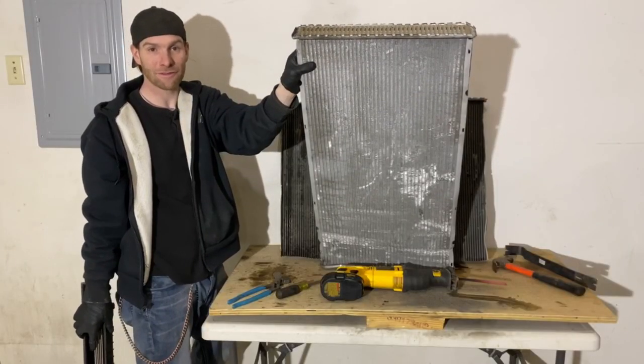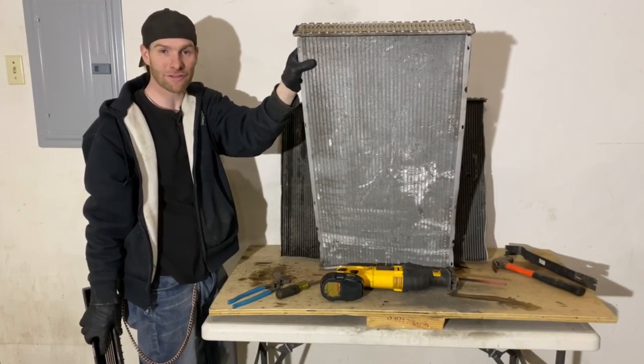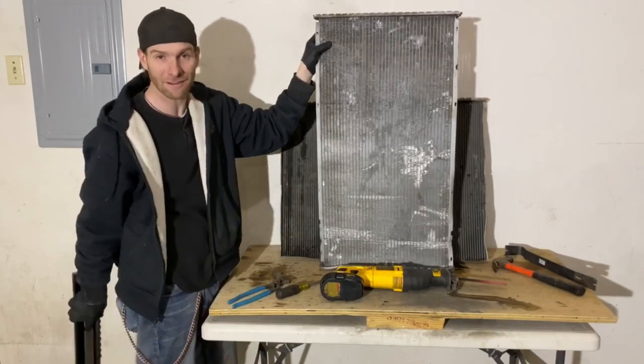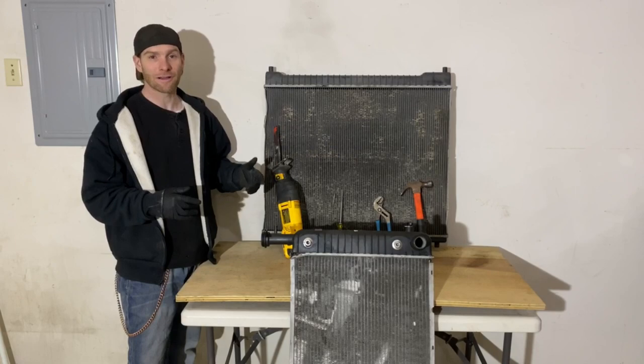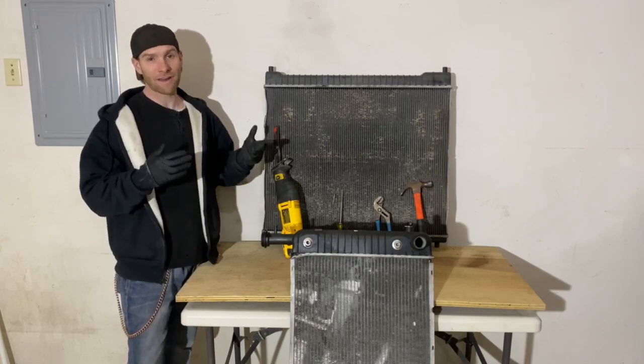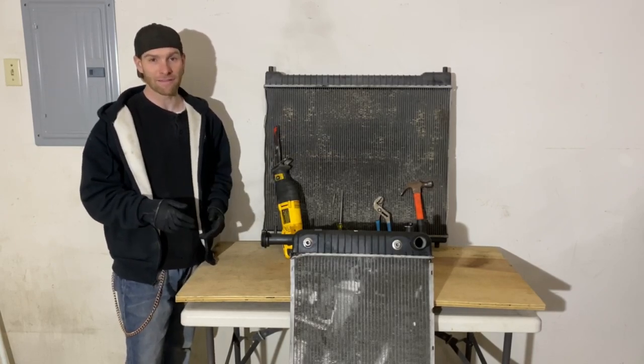You can use a hammer, you can use a screwdriver, you can use channel locks, or some people even take a Sawzall and hack it right off. All three of these methods will allow you to turn a dirty radiator into a clean radiator, but we're going to find out which one's the easiest, most efficient, and makes the most sense.